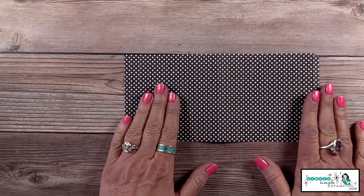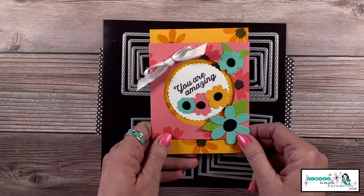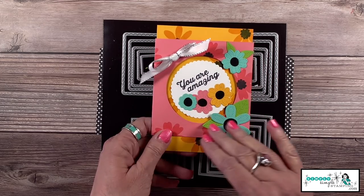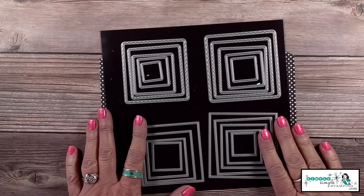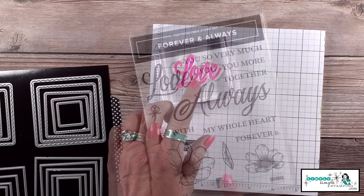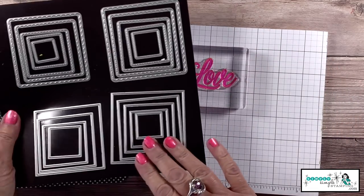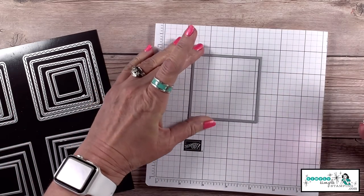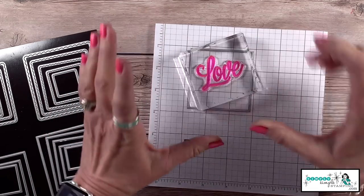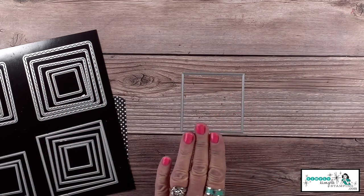We are going to use layering dies. I'm going to use the layering squares, but you can also use layering circles, layering ovals, or any great label-type image — anything is going to work. The first thing I want to do is bring in my stamp. I'll use 'love you' from the Forever and Always stamp set, and I need to see what die is going to fit. I start with my largest one — a little too big. Moving down a notch — yes, that looks just right. That's how easy it is to decide what size die to use.